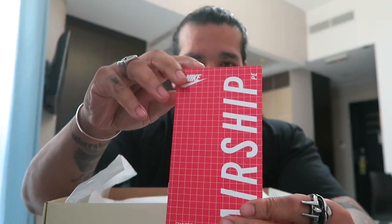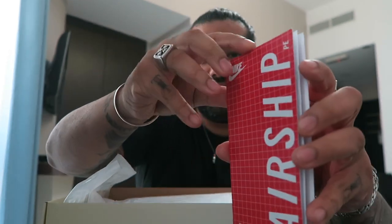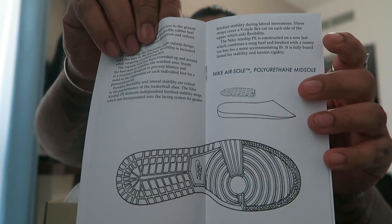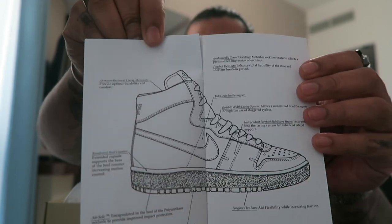The pair comes with this nice booklet. It says 'Airship PE' right there — I think this is like an owner's manual. It runs through the details of the pair: the outsole, the insole, and the overall vibe.